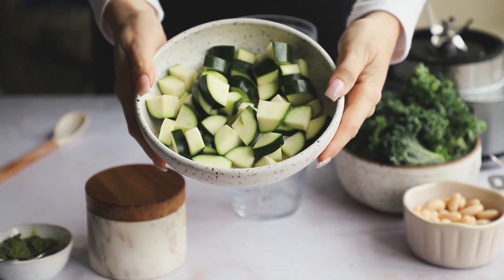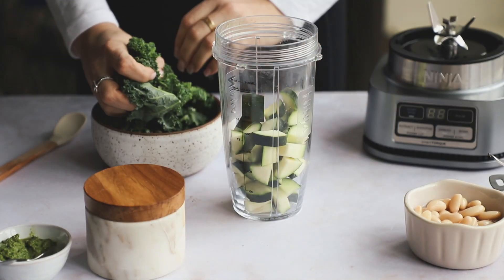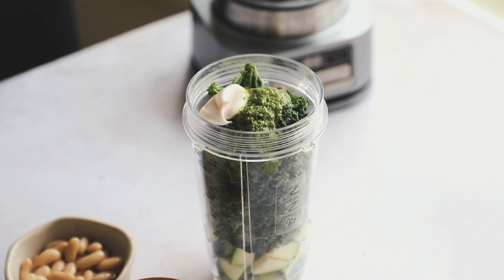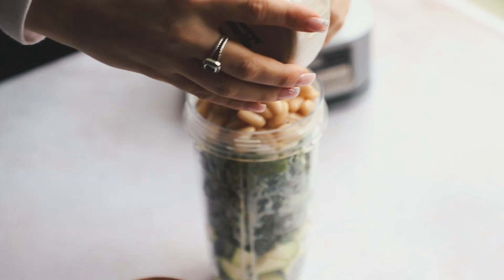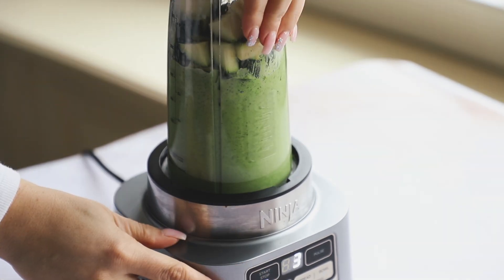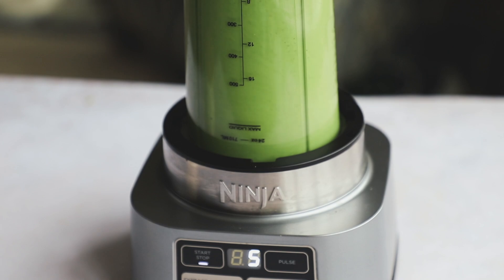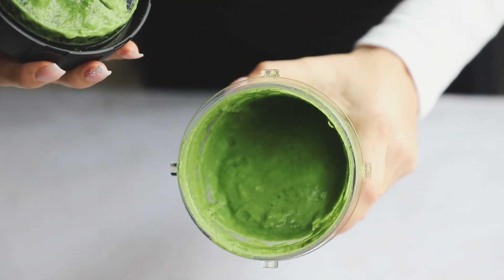First, add some chopped zucchini — cut into quarters — into your blender. Then add a ton of kale, about two cups, and just stuff it in there. Then add vegan pesto — I'm using one from Trader Joe's — some vegan mayo from Hellmann's, some unsweetened unflavored non-dairy milk, and then squeeze in your cannellini beans right on top. Push the lid on and blend. If you're using a smaller blender it may take a little time, but keep blending until it's nice and smooth. Add some salt and keep blending until smooth. It's going to be pretty thick, which is what you want.